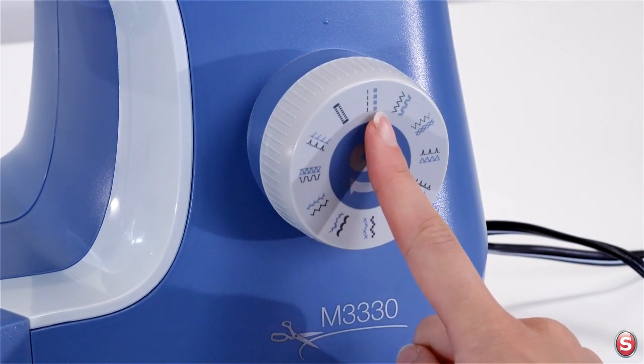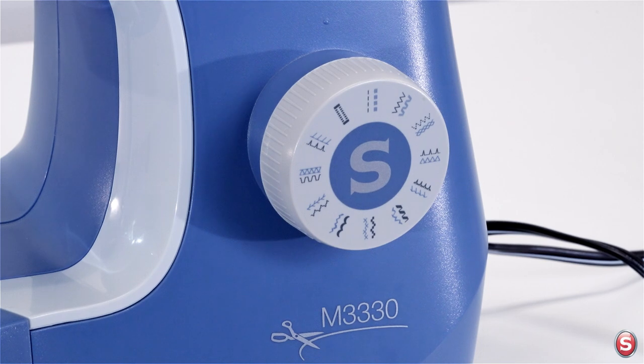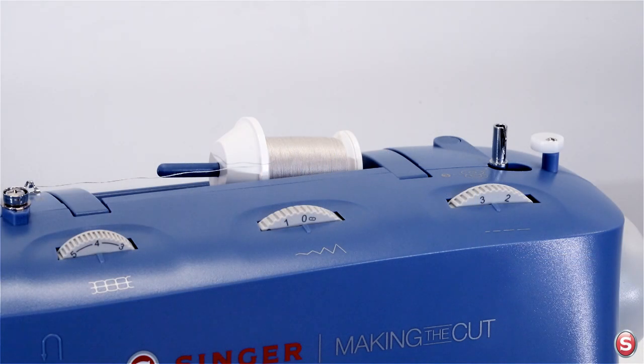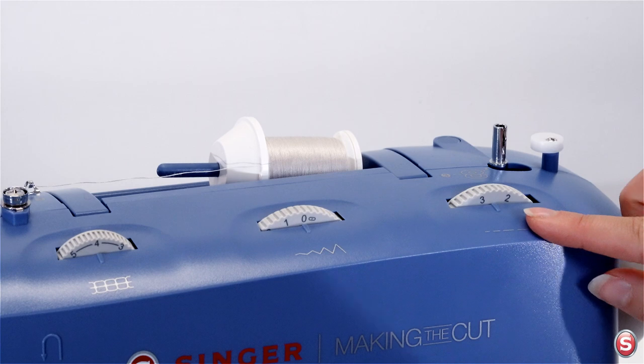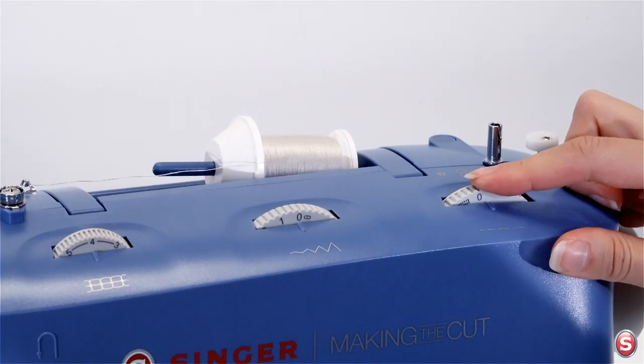You'll notice that there is a gray stitch and also a blue stitch, so how do you know which stitch is going to sew? You use the stitch length dial for that. The dial is set in the gray zone for the gray stitch, or you can turn the dial to the blue S for the blue stitches.